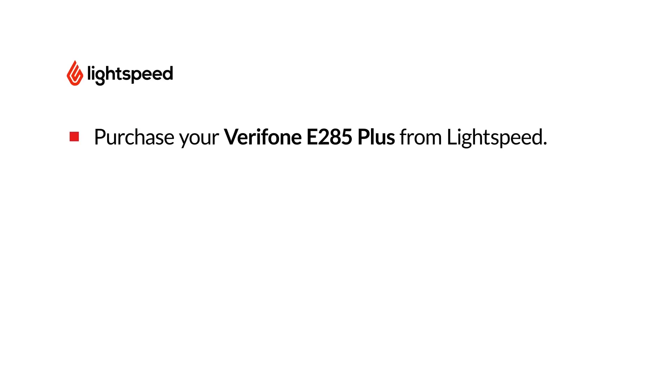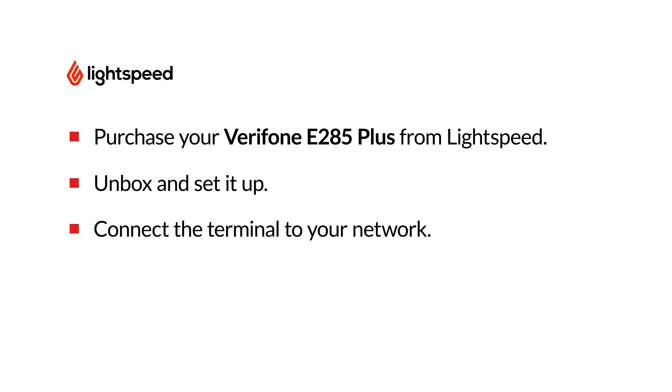It's important that you only use the terminal supplied to you by Lightspeed, because any terminal obtained from a third party won't be configured for your account and could be a security risk. If you need more detailed troubleshooting or setup instructions, visit the link in the video description for the E285 article on our Help Center.